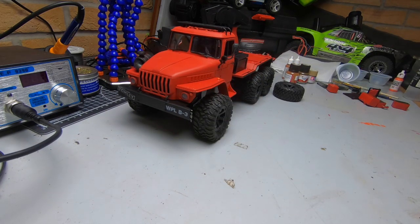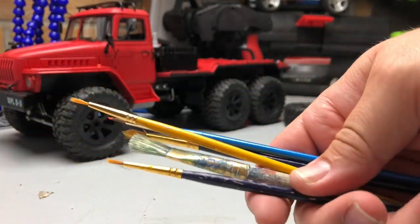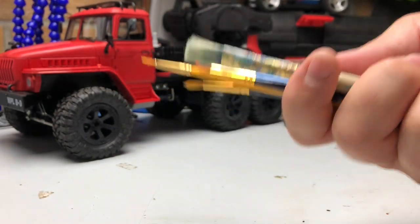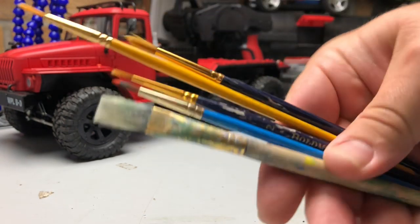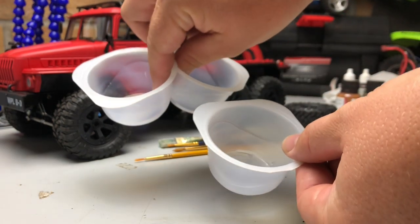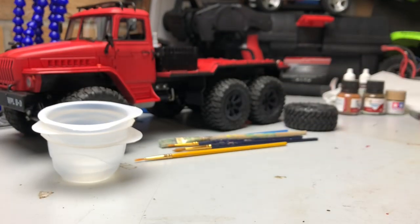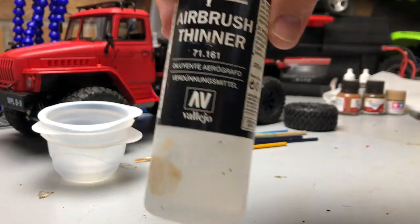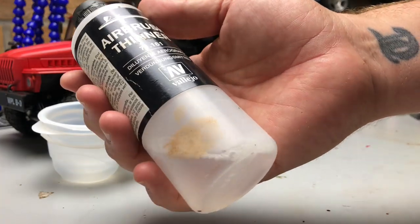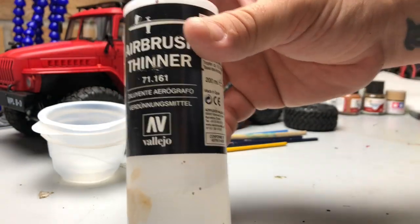So what sort of stuff do I use? Well, your basic stuff — you just need a selection of brushes. I usually nick these off my wife; she does a lot of painting and she doesn't watch these videos so she won't know. She's got hundreds of them. So a selection of brushes, a few empty tubs for your paints and stuff to mix in.